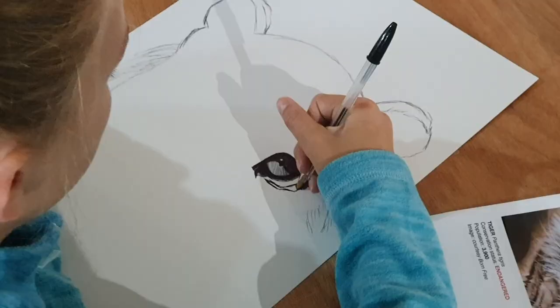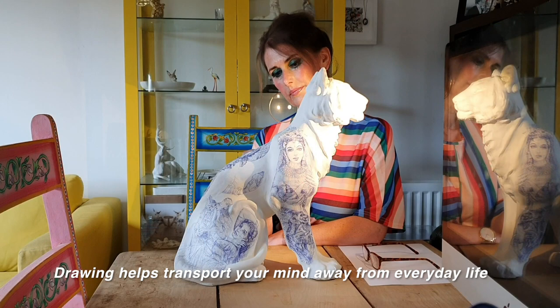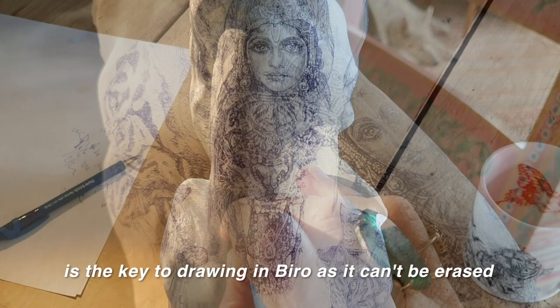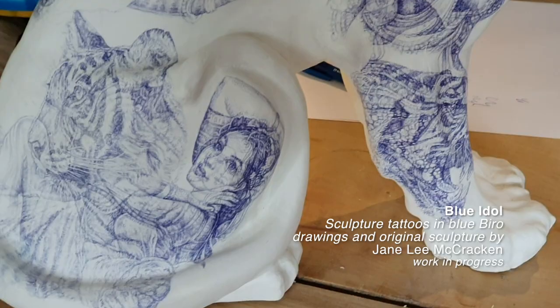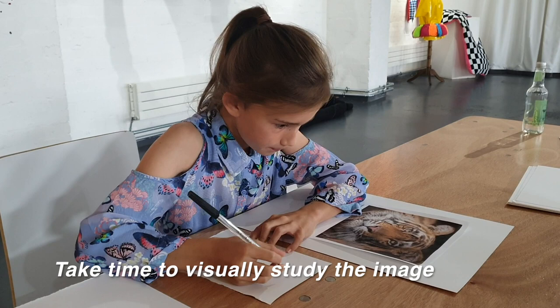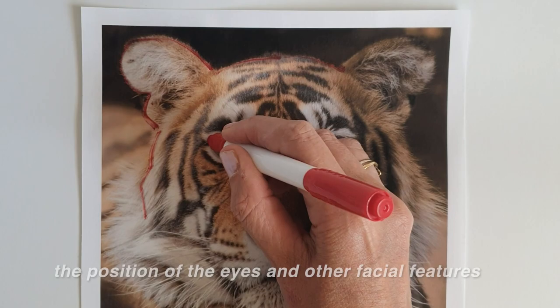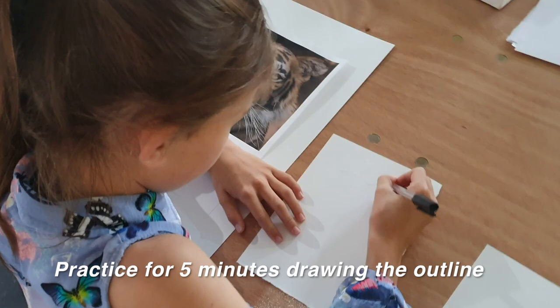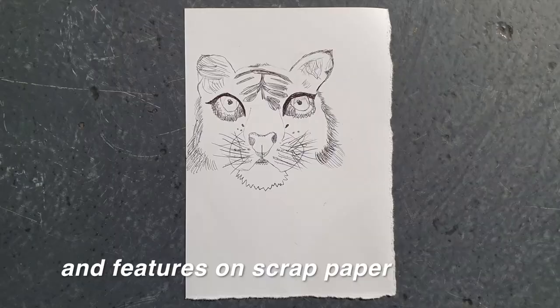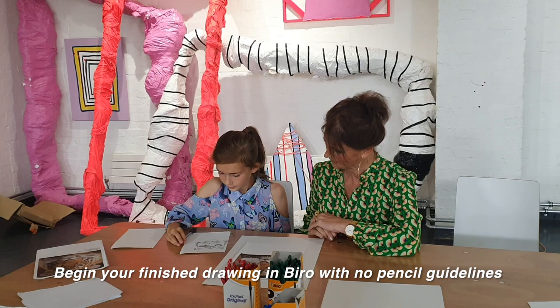Embrace your individuality. Work at your own pace — some people draw quickly, others draw slowly, there's no right or wrong. Drawing helps transport your mind away from everyday life. Concentration is the key to drawing in viral as it can't be erased. Viral blots, so use scrap paper to get the excess ink from the nib. Take time to visually study the image and practice for five minutes drawing the outline and features of the animal on scrap paper.